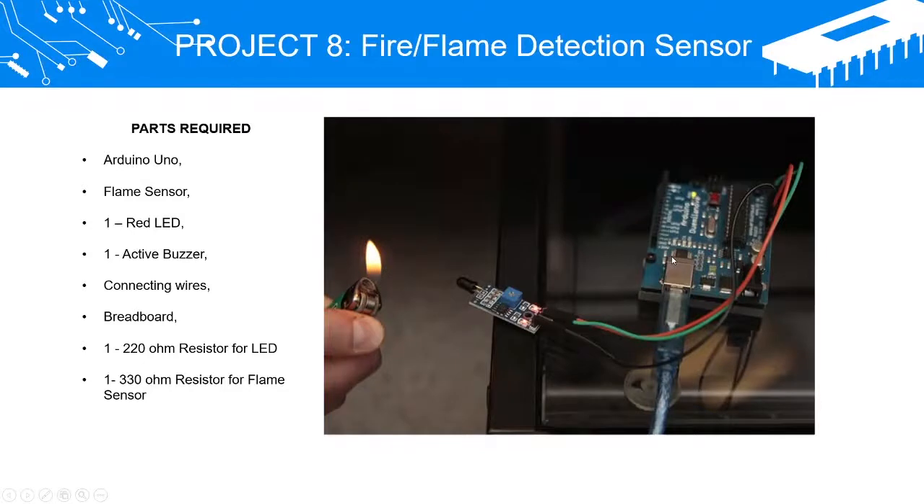Project 8: Fire Slash Flame Detection Sensor. Parts required: Arduino Uno, Flame Sensor (1), Red LED (1), Active Buzzer, Connecting Wires, Breadboard (1), 220-Ohm Resistor for LED (1), and 330-Ohm Resistor for Flame Sensor.